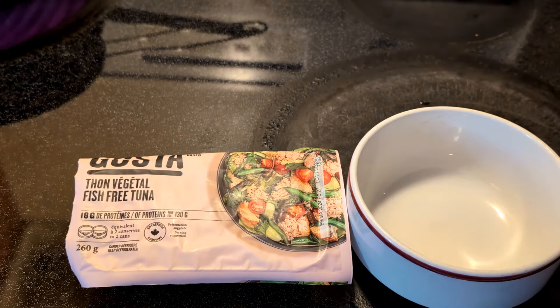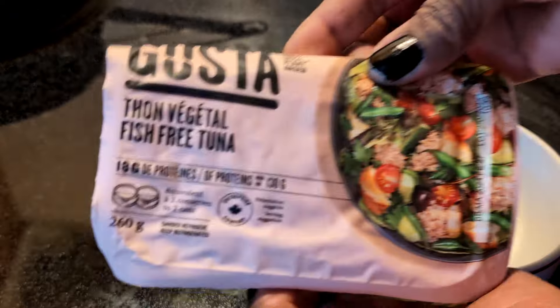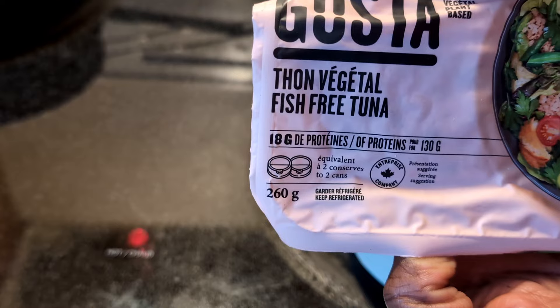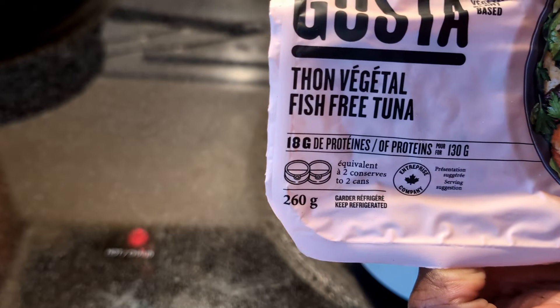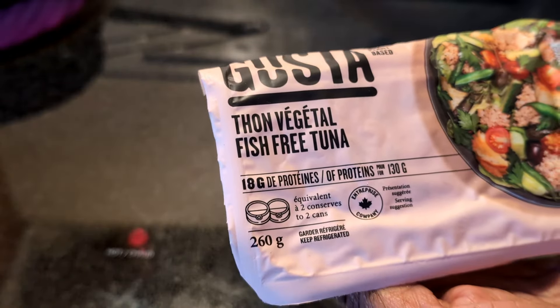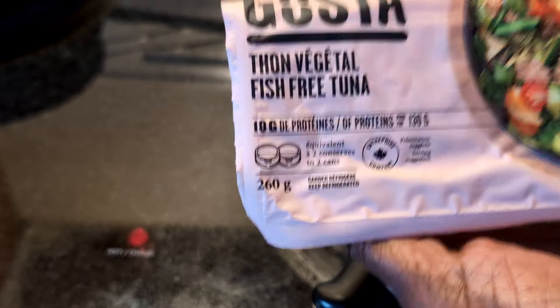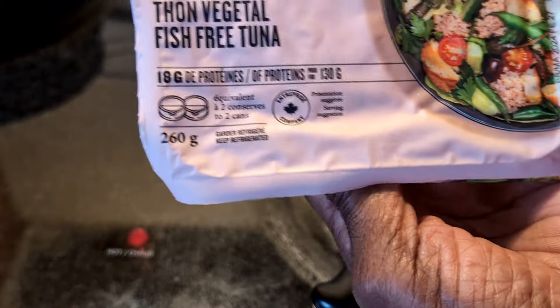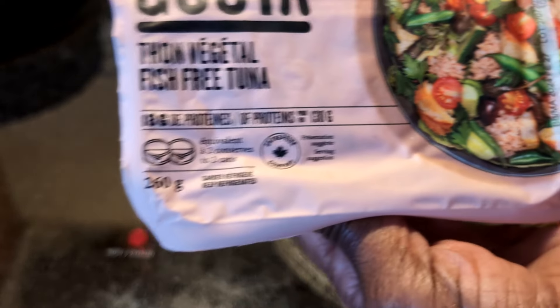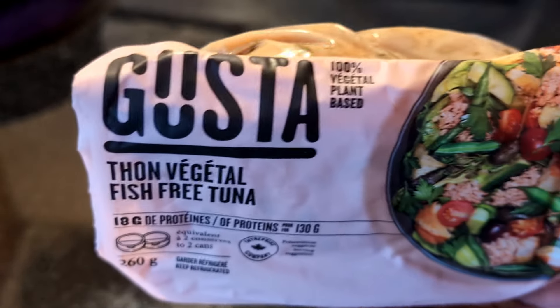Hello everyone, it is time for another product review. I picked this up — it is the Gusta vegan tuna, or as it says here, fish-free tuna. I'm going to need a sharper knife probably just to open this, and I'm going to try it. It says it has 18 grams of protein and is the equivalent of two cans of tuna. I don't remember if I paid four or maybe $5.99 — I think it might have been on sale. It's 100% plant-based.